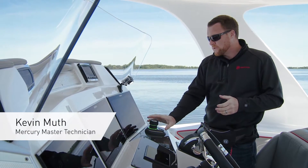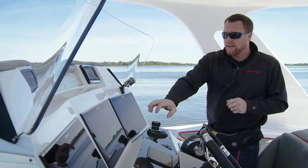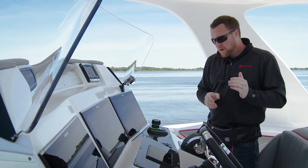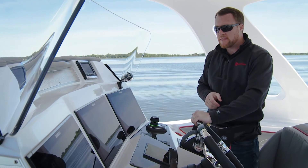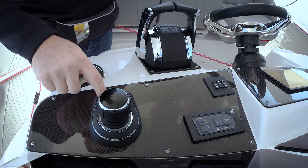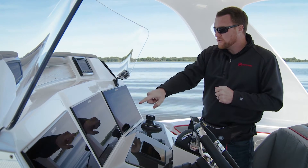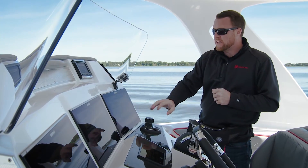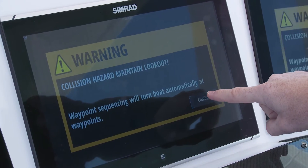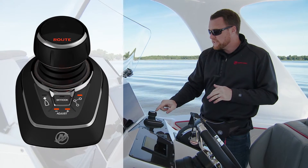Let's talk about Route Mode and how it works with our joystick piloting system. First, select a waypoint on your chart plotter, then shift the boat into gear to get it moving through the water, and press the Route button. When you do that, you'll hear a beep and a pop-up appears on your display telling you the boat is in control and steering to that waypoint. Go ahead and confirm.